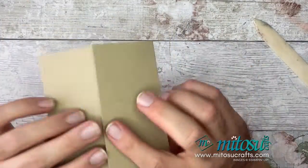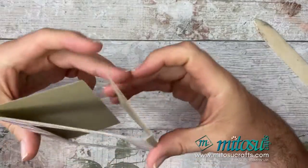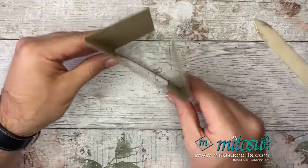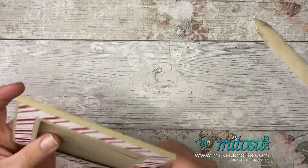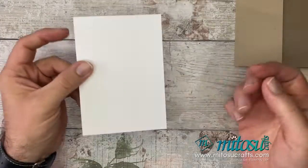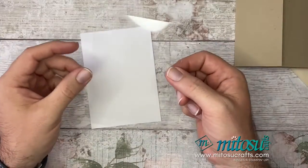We now have our hole in the card ready for the magic slider card. Fold and burnish these score lines. The card is now ready to start getting the mechanisms inside. It's almost like a reverse gatefold card — you've created something like a gatefold but it's the back way round, and we're using the back side to be the front.